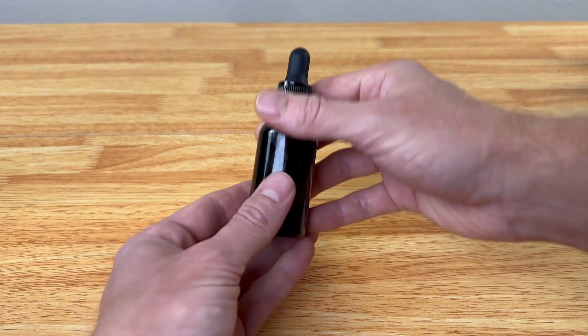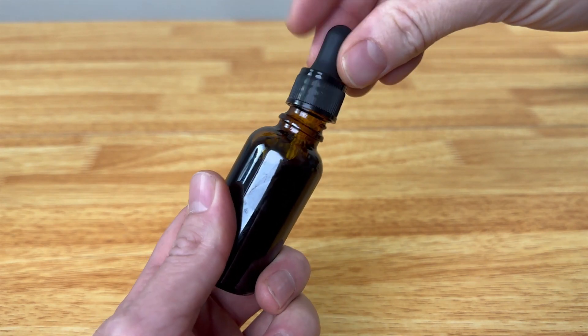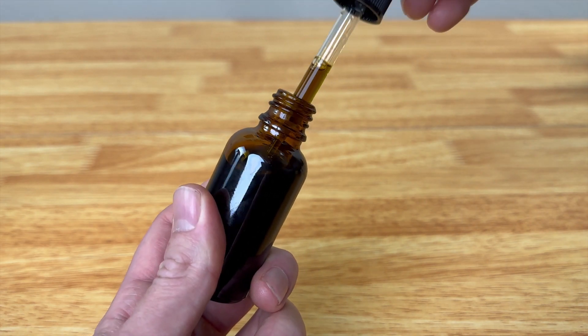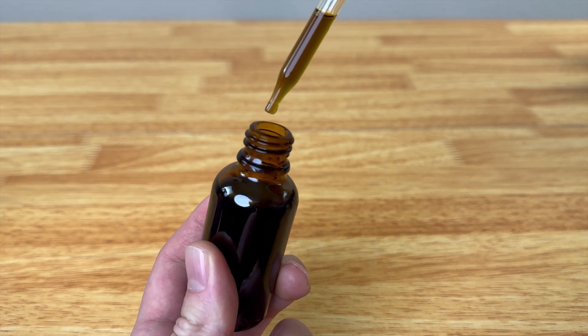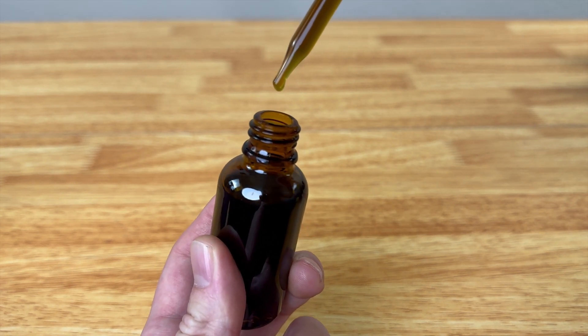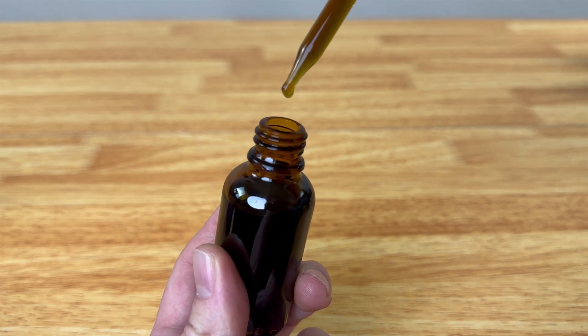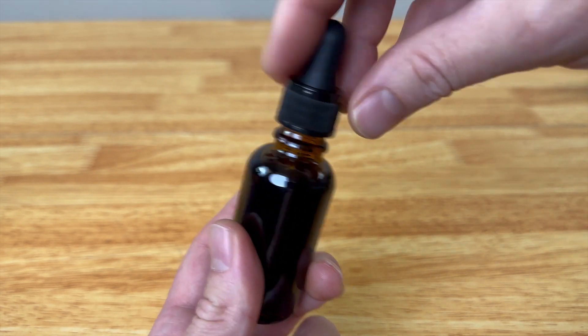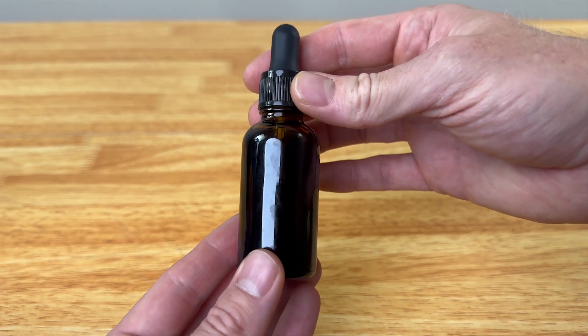Now we have it completely filled up — that was a little messy. Let's test out the dropper real quick to see how well it works. It pulled up the tincture really well. The dropper dispenses small drops one by one, so that works really well too.